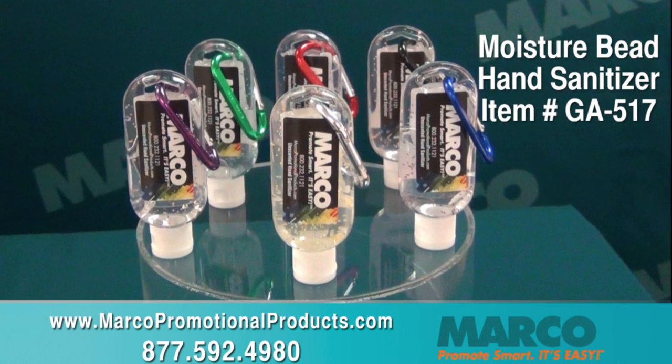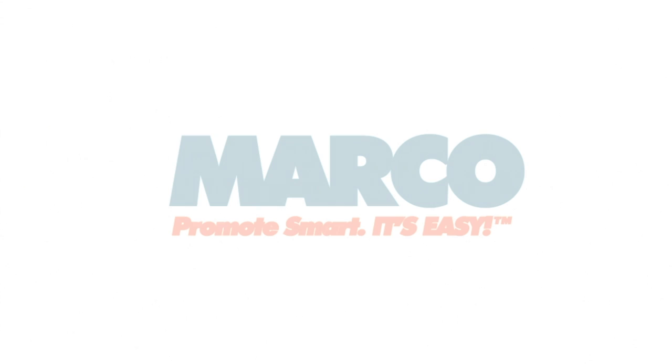This is a smart promotional gift for any occasion. Check out item number GA517 on marcopromotionalproducts.com or call 877-592-4980. Remember, promote smart. It's easy with Marco.